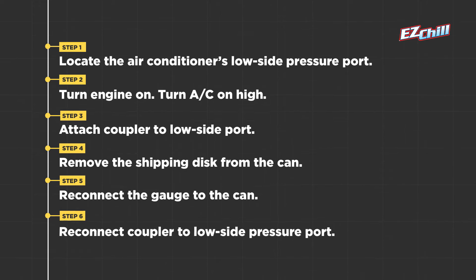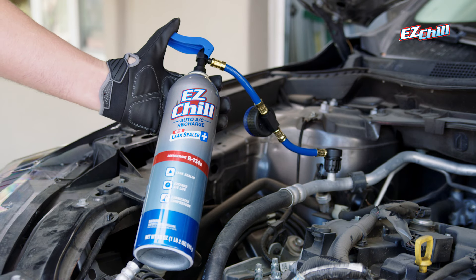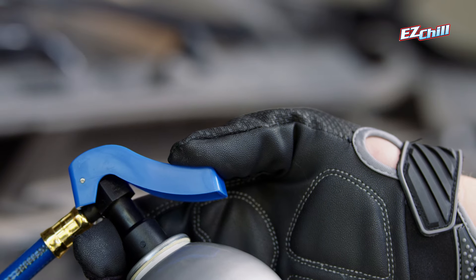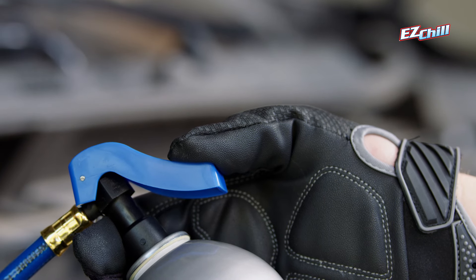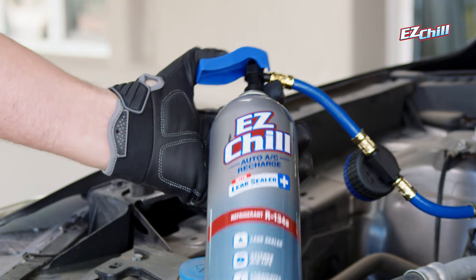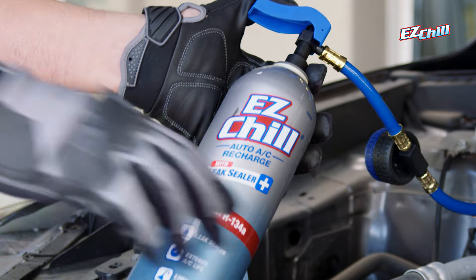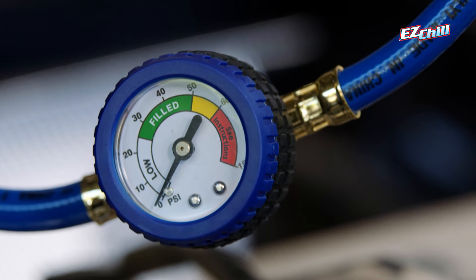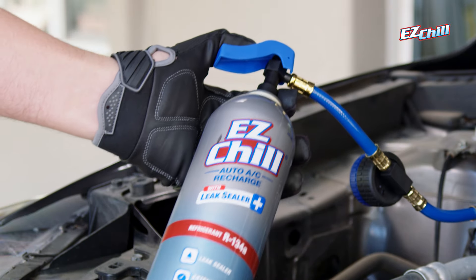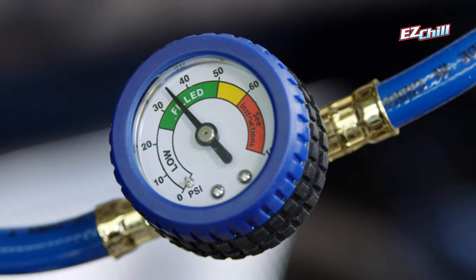Step 6. Reconnect the coupler on the hose to the low pressure port. Always hold the can upright in the 12 o'clock position when starting the recharge process. Now, gently squeeze the lever to release the refrigerant. It's important that while you do this, you shake the can and rotate it back and forth between an upright and sideways position. Every 10 to 15 seconds, release the lever and take a reading. If the gauge is still reading low, press the lever to release more refrigerant and shake and rotate for another 10 to 15 seconds.